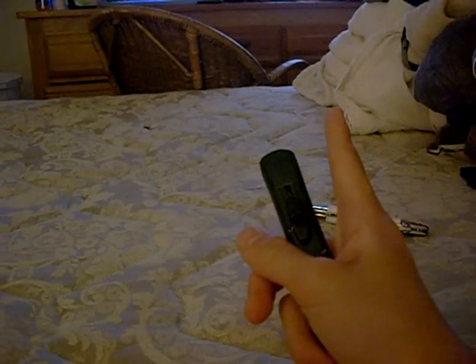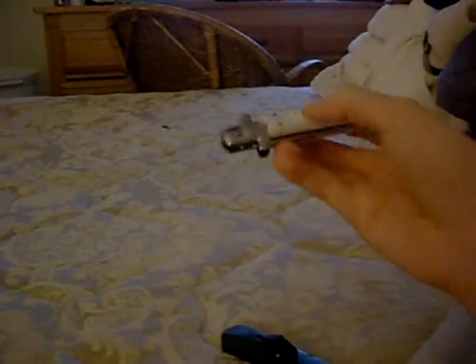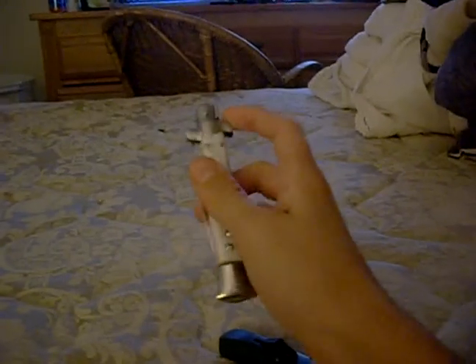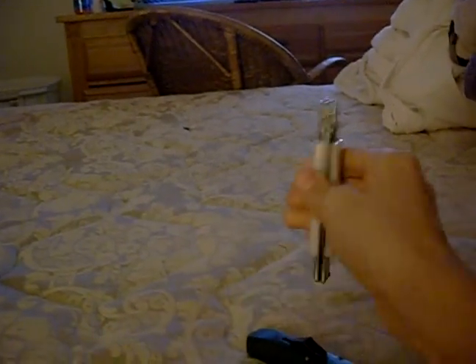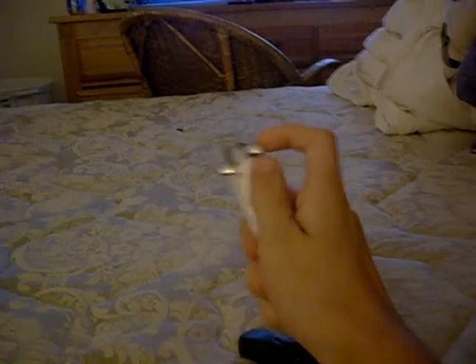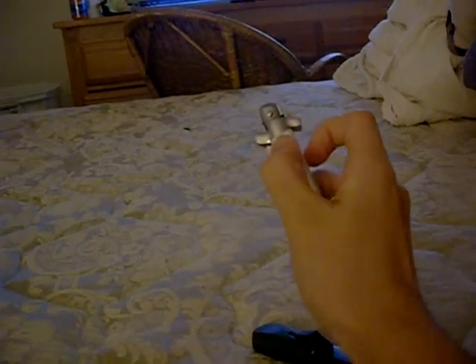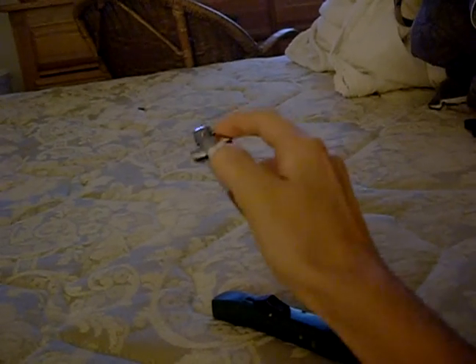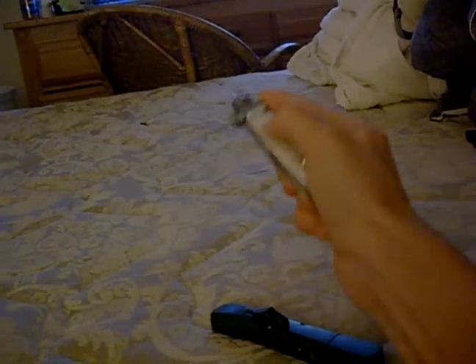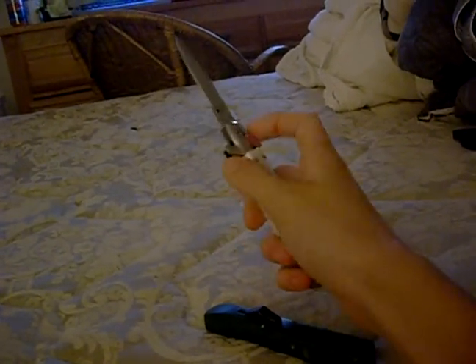But you can buy assisted opening knives, which are almost the same exact thing. Instead of pressing the switch to flick out the knife, all you gotta do is push this down and then the blade would flick out. Sometimes this button takes a crap on me, though.